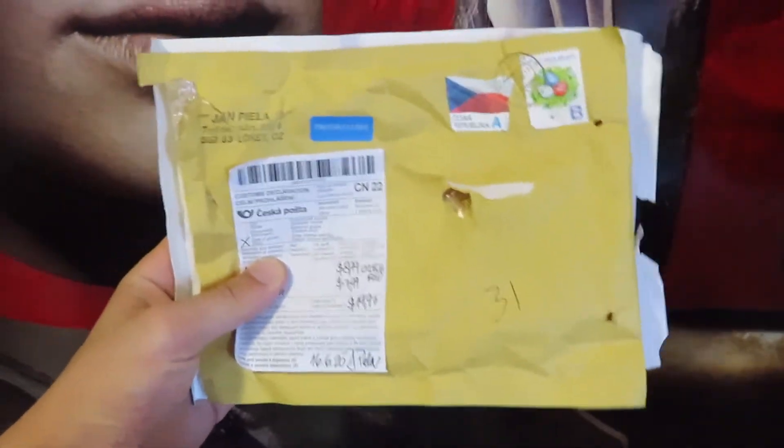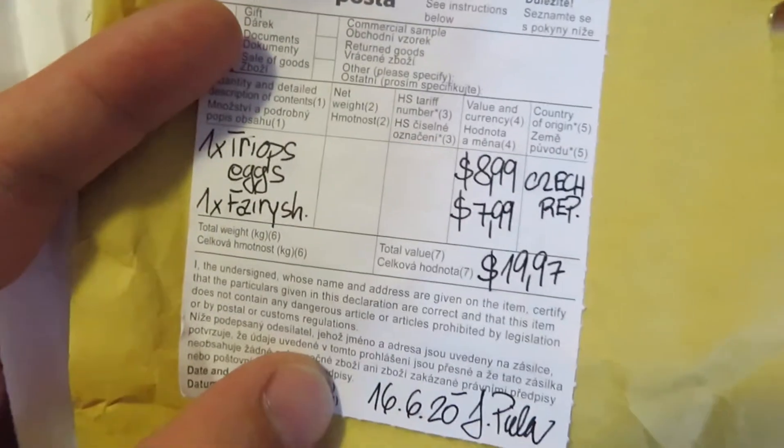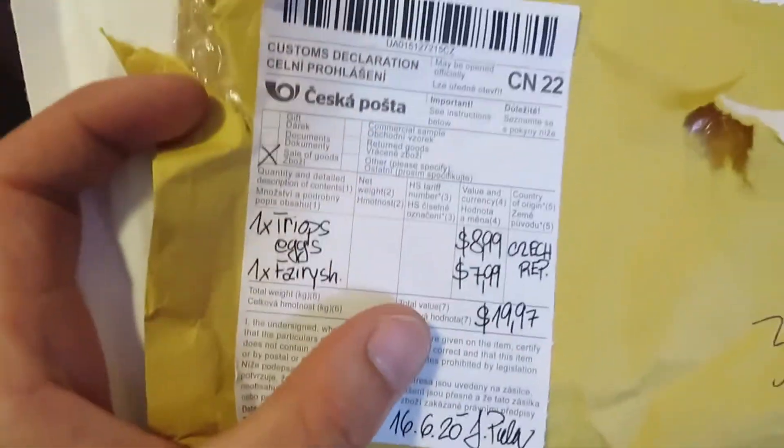This is the package I was waiting for. It had both fairy shrimp and triops eggs in there. They didn't cost me all that much, but it took a month to get here, so I was eagerly awaiting it for a very long time. I am super excited to get started on trying to hatch these guys.